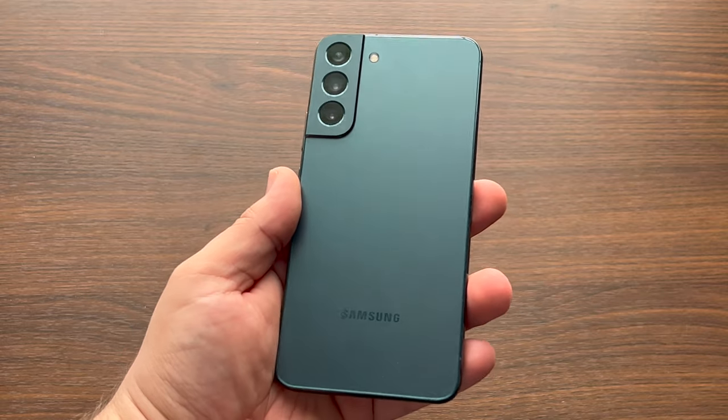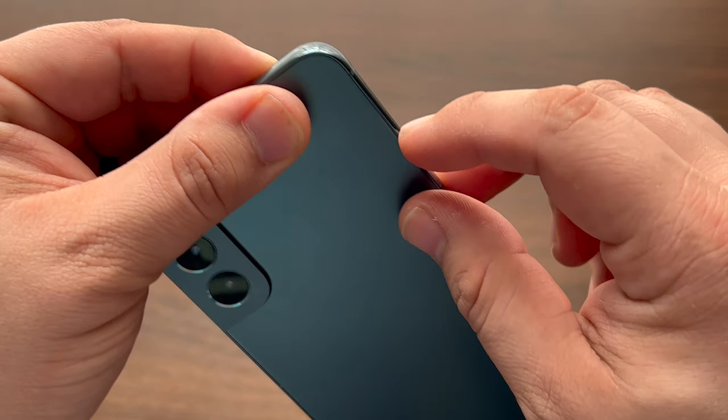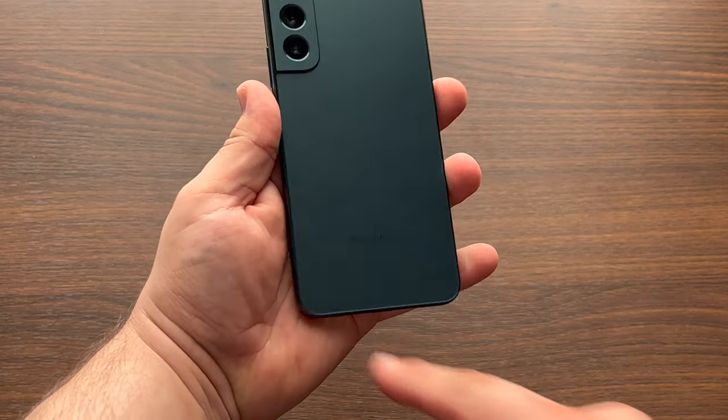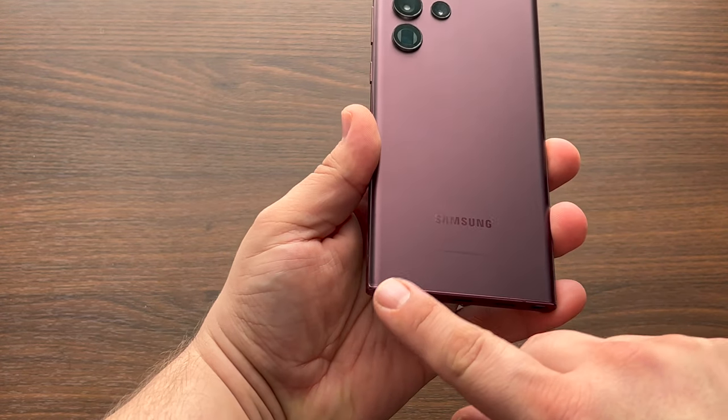S22 Plus or S22 Ultra? Jumping right into this, I have to say the S22 Plus has the best build of the S22 bunch, with its soft rounded corners making it a joy to hold in the hand, whereas the same cannot be said for the curved, sharp daggered edges of the S22 Ultra.